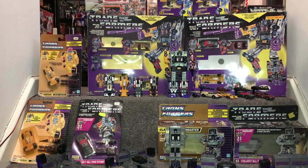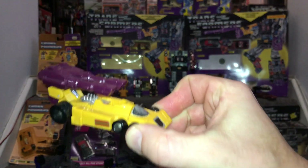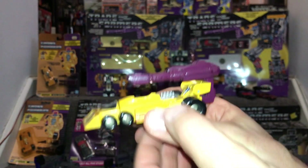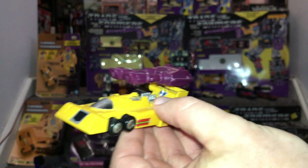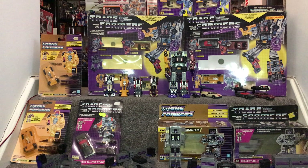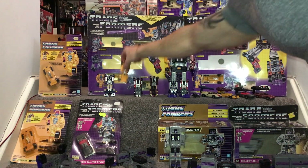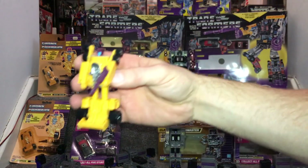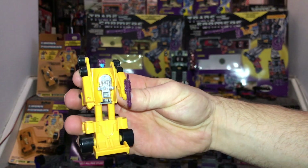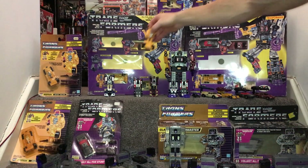Now let's look at Drag Strip. There he is in his alternate mode, again with the double barrel blaster on top. Drag Strip's alternate mode is a Tyrrell P34 six-wheeler race car. In robot mode, a great thing about this figure was the chrome and the engine, which could be folded up and down depending on which mode he was in.